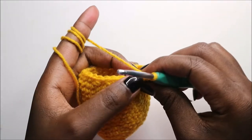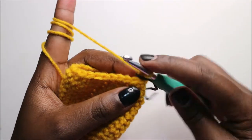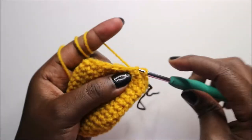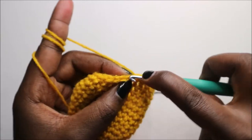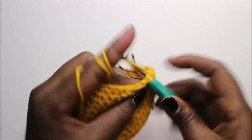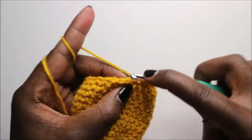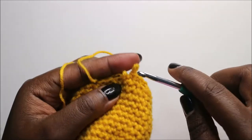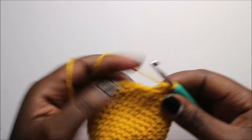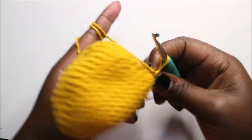In our 17th row, we are going to do three single crochet then decrease and repeat all the way around for a total of 24 stitches. So: single crochet one, two, three, and decrease. Continue repeating — three single crochets and decrease — all the way around.